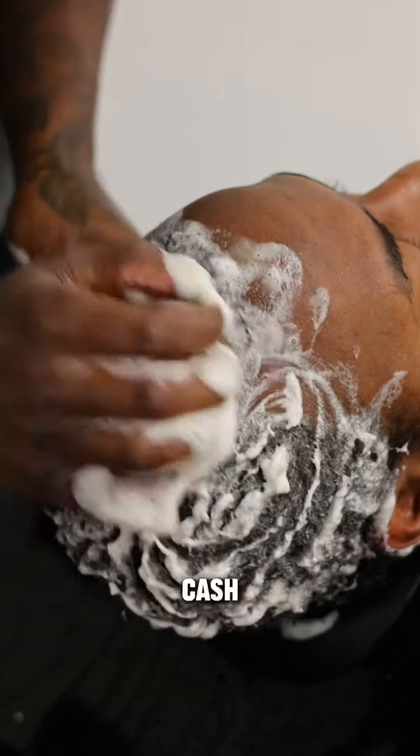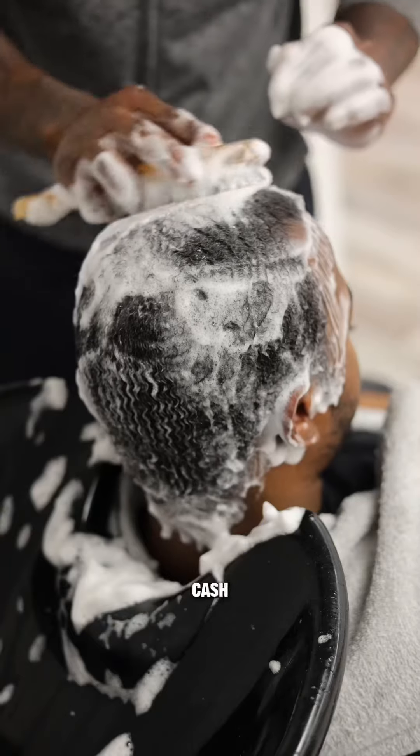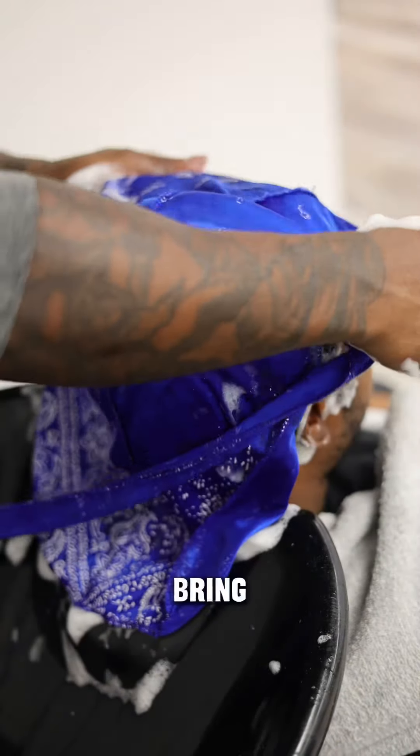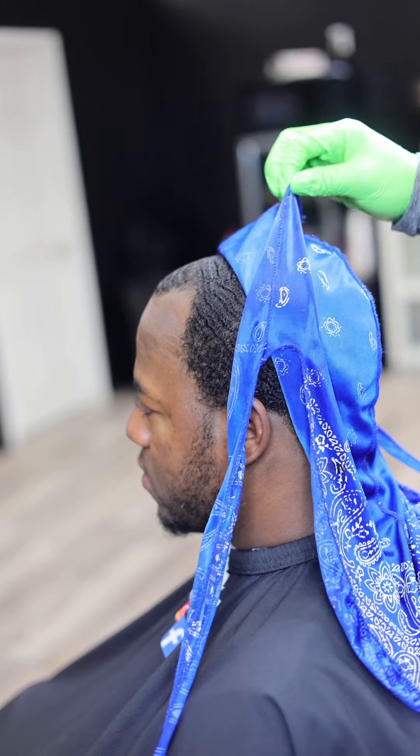I honestly don't know if I could save him — my boy is getting a haircut for his baby shower tomorrow. He booked for a washer style which is $130 cash. Now I'm just playing — I take EBT, Apple Pay, debit, Cash App, all that. I'm just playing — cash and Cash App work, but I give him a washer style to bring his waves back.